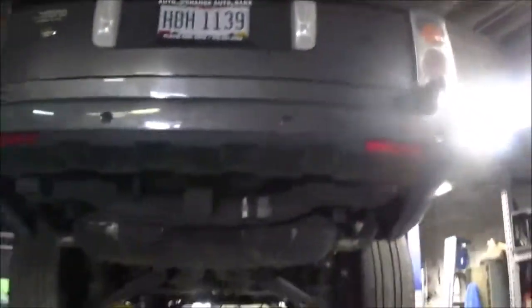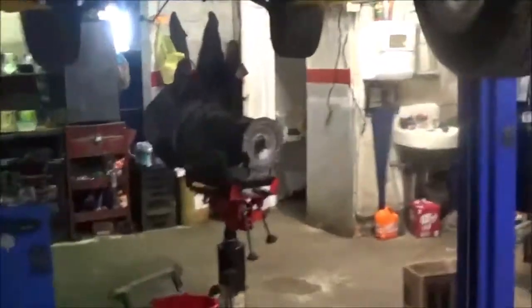2004 Range Rover HSE. We got the transmission out. This came in with no movement — no forward, no reverse.